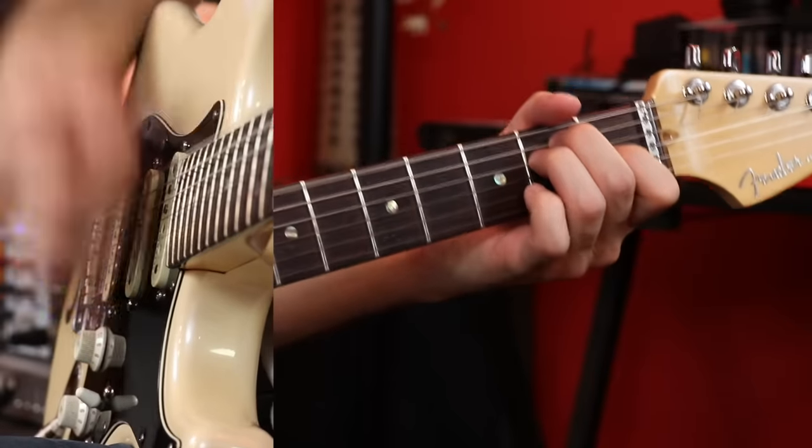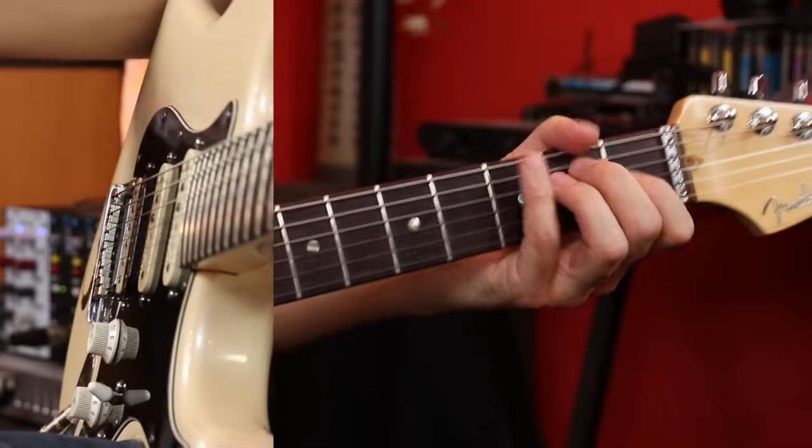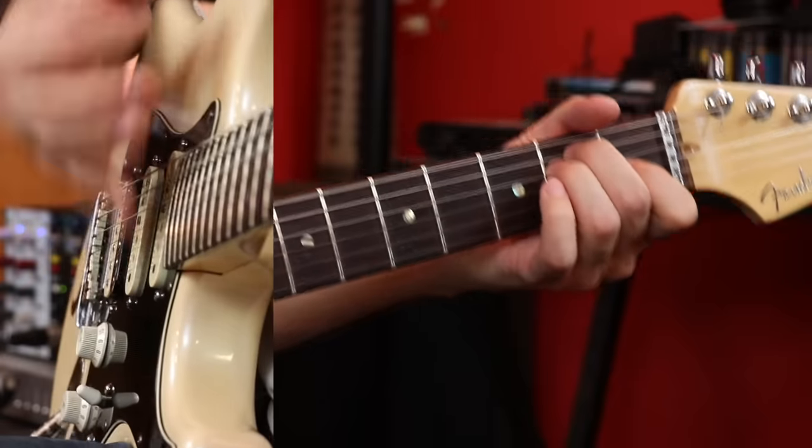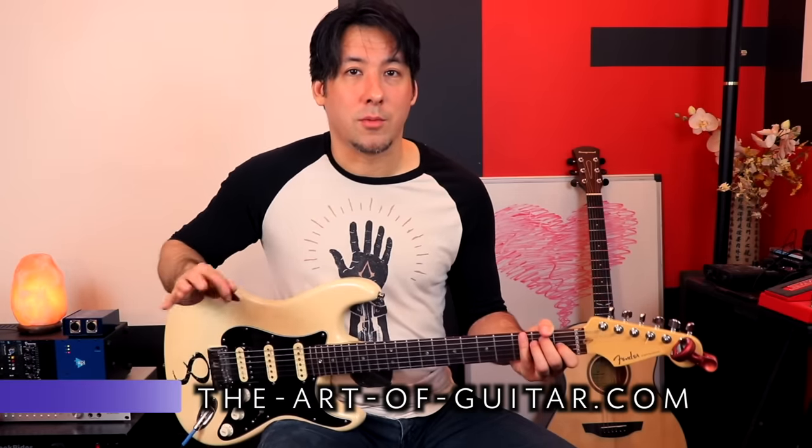There are a lot of songs that actually include these chords. There's one that was in the show Stranger Things — 'Should I Stay or Should I Go?' — where you can just go E to A and back to E. Don't discount the power of one or two chords because it can really go far, especially when we start to add three chords — then you could play a million songs.